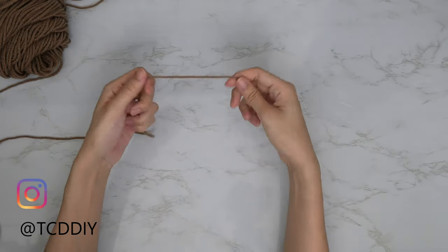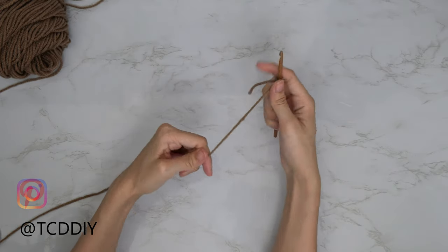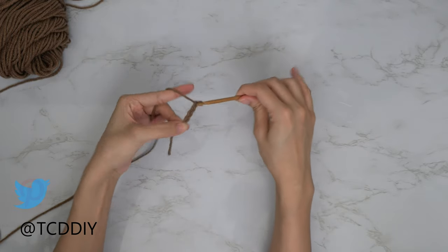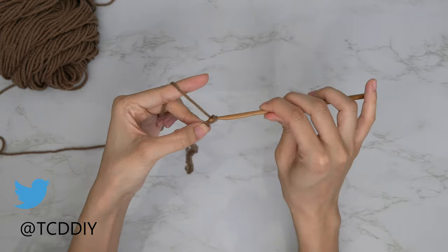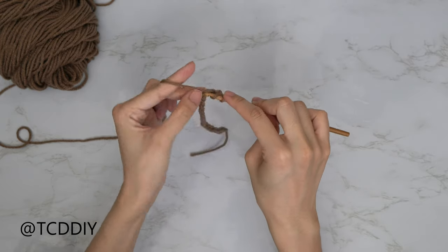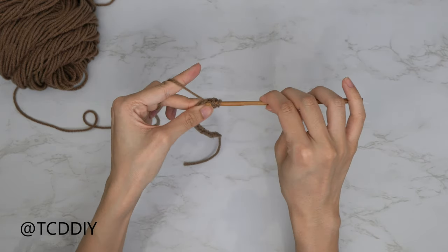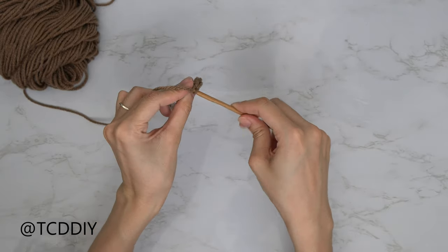To get this top started, first grab your category 4 yarn and make a slip knot. Next, grab your 5mm hook and make a chain that reaches from your underarm down to where you want the bottom of the top to be, keeping in mind that we will have a bottom band as well. I'm going to make a chain of 21, which is 5 inches or 13 centimeters. Now that we have our chain, we're going to block off that last chain, do a chain up of two — that counts as a half double crochet — and prepare for a half double crochet. Insert your hook into that chain that we blocked off, or the third chain from your hook, with a half double.